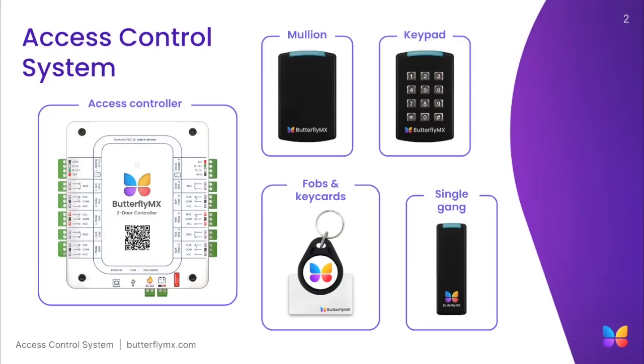By pairing them with the ButterflyMX access readers like our keypad, Mullion, and SingleGang readers, you can effortlessly open and manage doors, gates, and elevators using your smartphone, fob, keycard, or pin code.